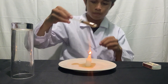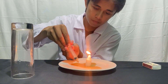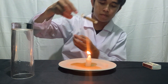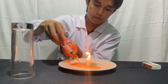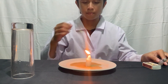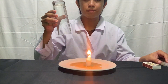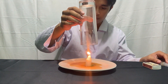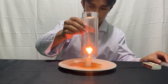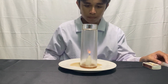When the flame is extinguished, the air inside begins to cool down rapidly. As the air cools, it contracts, creating a partial vacuum or lowering pressure inside the glass. Meanwhile, the air pressure outside the glass remains relatively constant. This pressure difference between the inside and outside of the glass creates a suction effect.